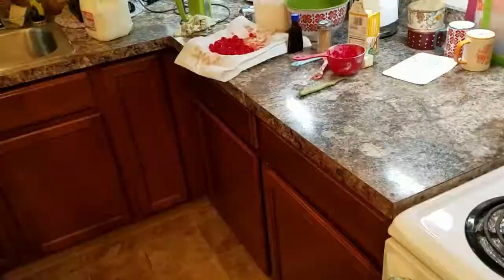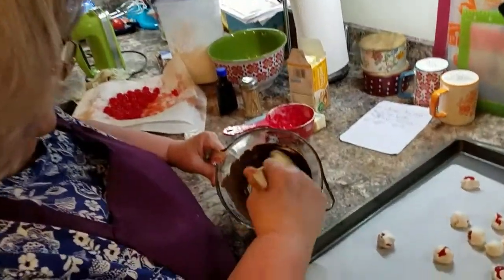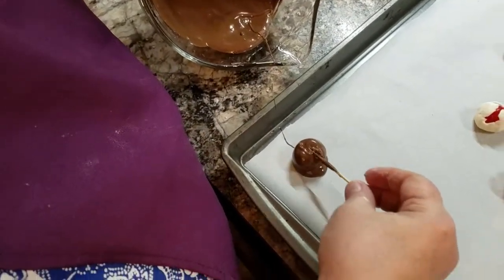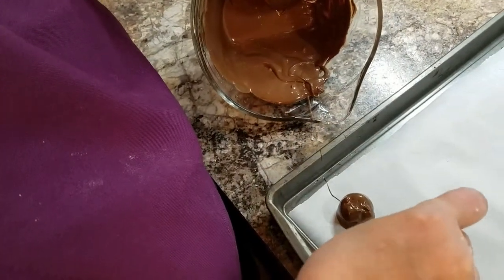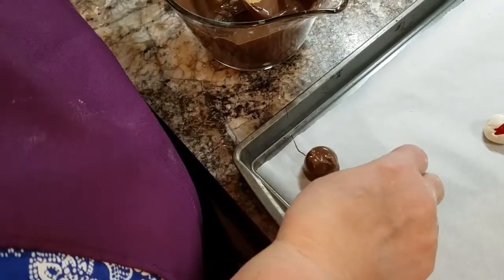Okay, so my chocolate's melted. It doesn't take that long in the microwave. I'm gonna use a toothpick, put the cherry all in there like this. And you want to make sure — even the hole — you want to make sure that it's covered. The reason being, you do not want any holes so the liquid will run out.